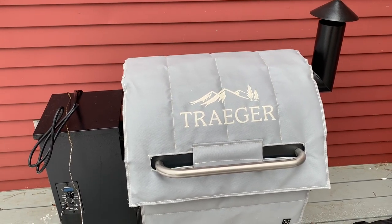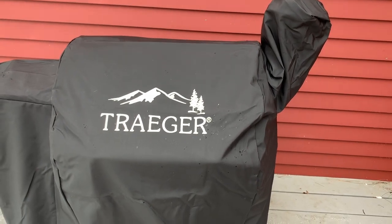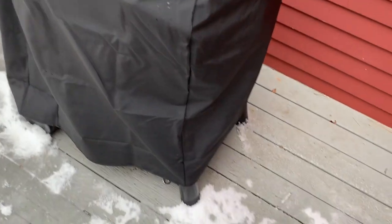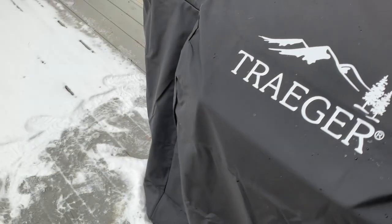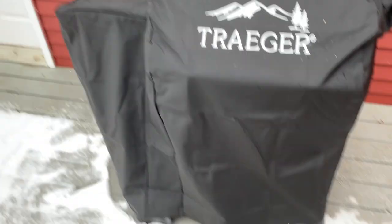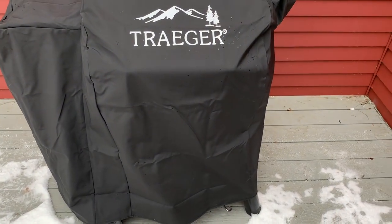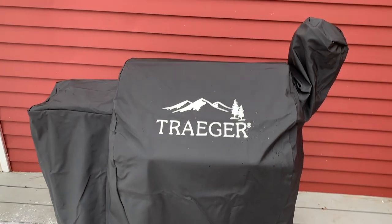The cover is back on the grill. It doesn't really look like the blanket affected the fit of the cover at all. The cover already seemed a bit short in general — the legs kind of stick out all the time. That's probably one thing I don't like about this cover: it does leave parts of the grill exposed to the weather. I'll give an update to see if the insulation attachment actually works.